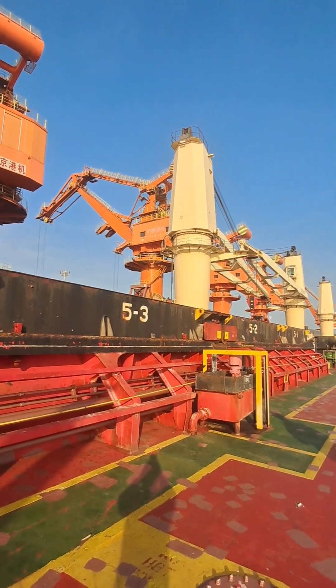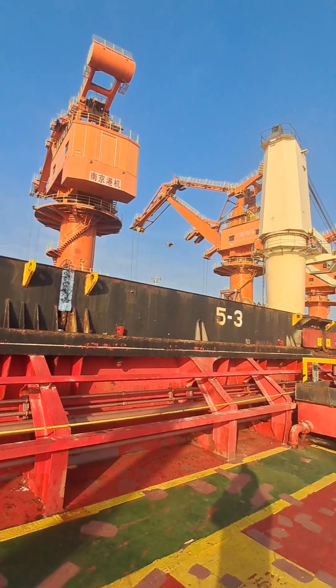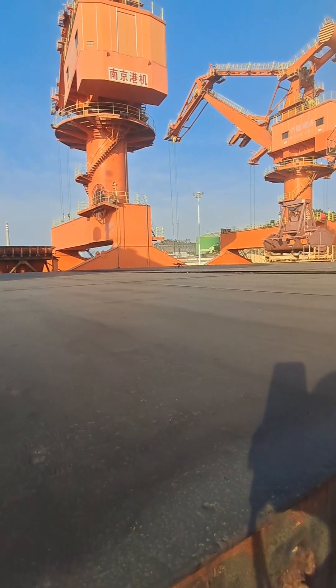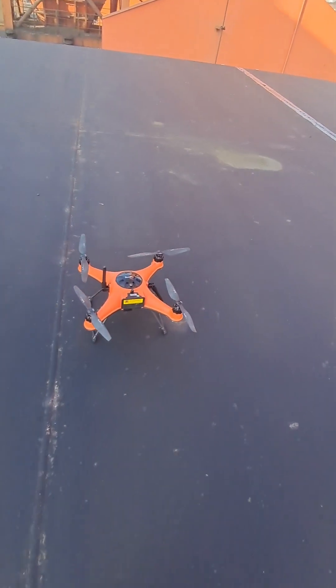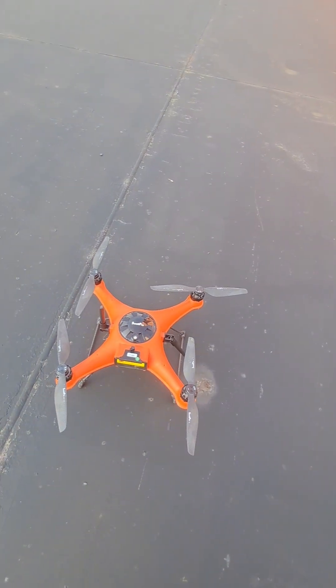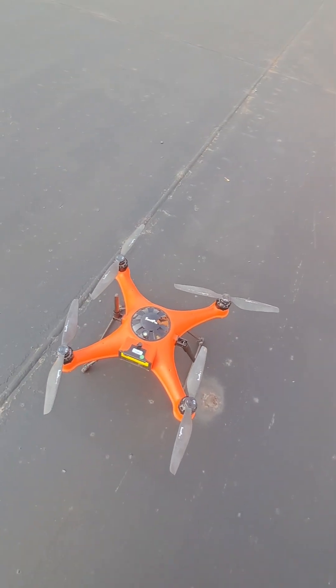At some ports, boats are very expensive and not always available to provide a draft reading. The drone has safely landed after the draft reading. Note that it is not suitable for use in strong winds.